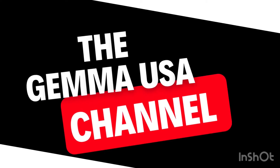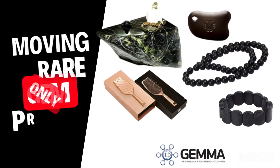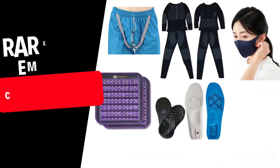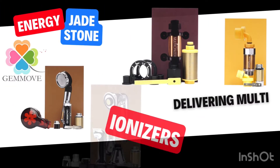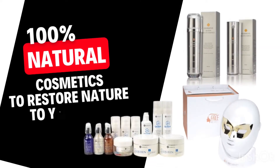Welcome to the Gemite USA channel. Here we share with our gem movers how to use our gem moving products and get the most out of the benefits. We have jewelry, clothing embossed with our black jade, as well as multi-ion products for household uses and healing purposes.